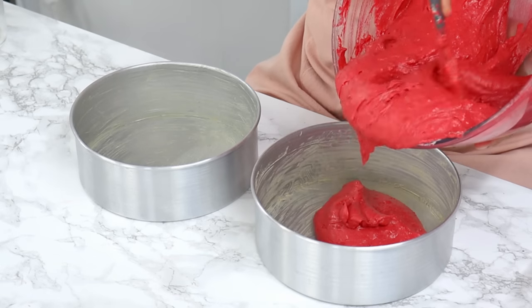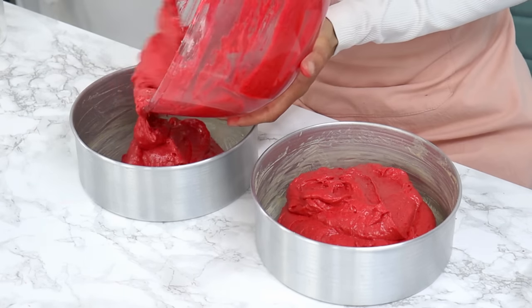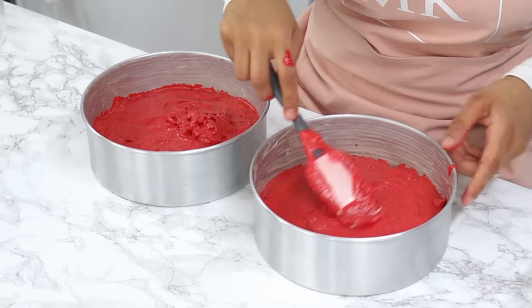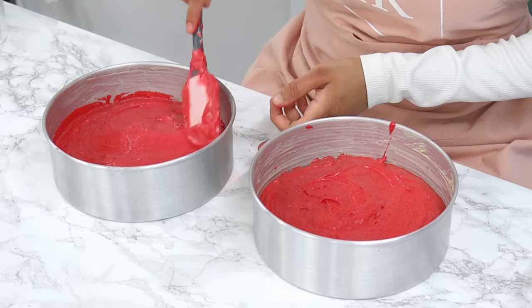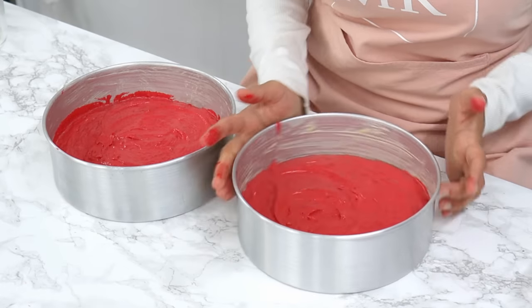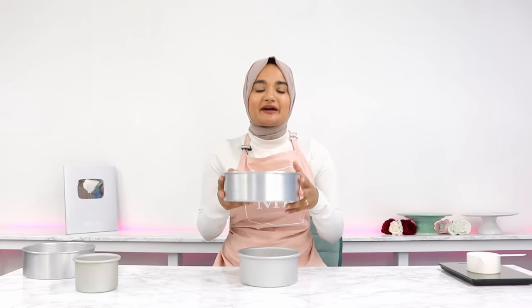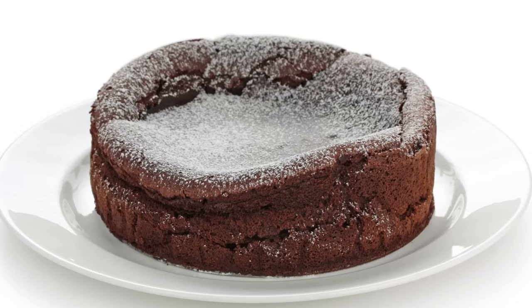For my red velvet cake recipe, for example, you need to use two 8-inch cake tins. So I can't just go ahead and pour all of my batter into one 8-inch cake tin because there's going to be too much batter. This is because the weight of the batter is too much for the cake to support, and this can cause the cake to collapse and sink in the middle as it bakes.